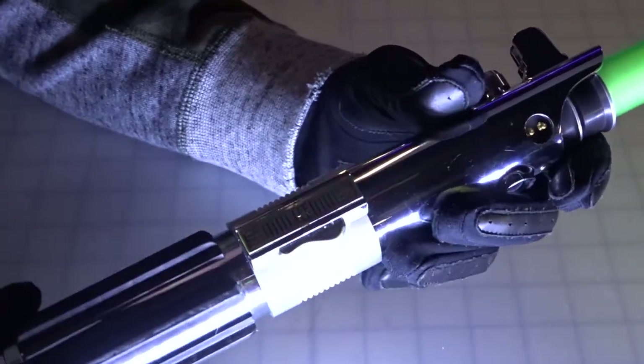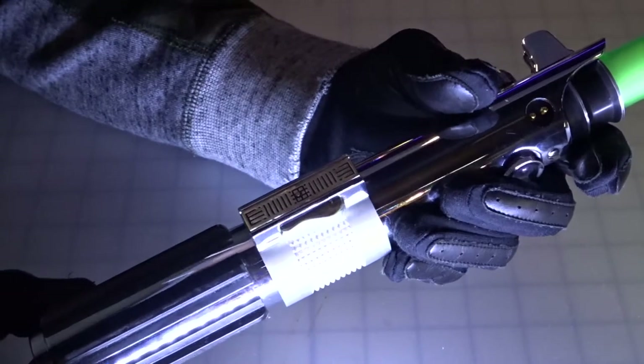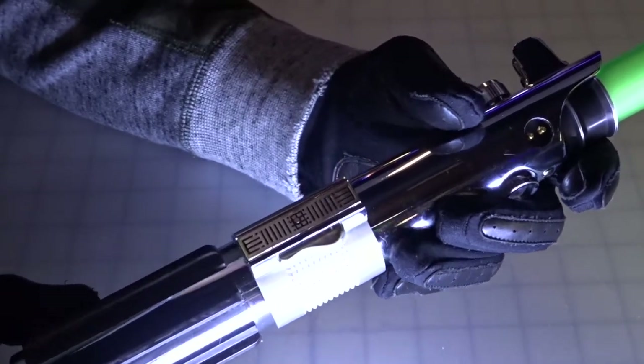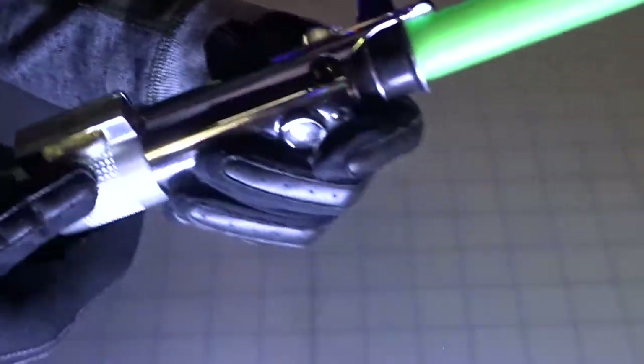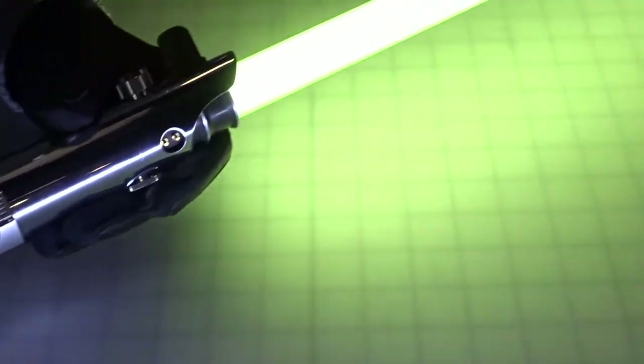I actually lowered the volume of the tracks to three — you can up that volume, but I just found that with the music it's better to keep the volume down a little bit. You can also play with the blade while that's happening and it becomes a blade graph, which is pretty cool. Tap the button to get to the next song.